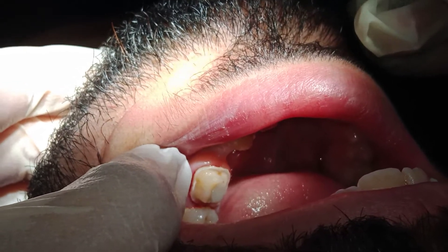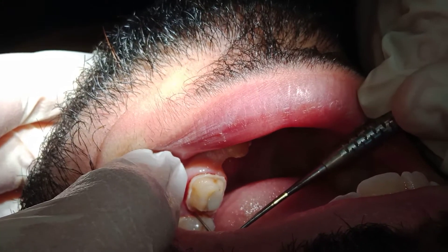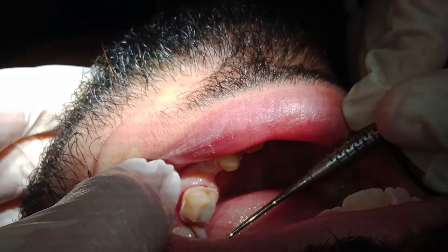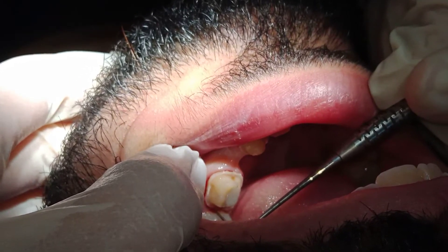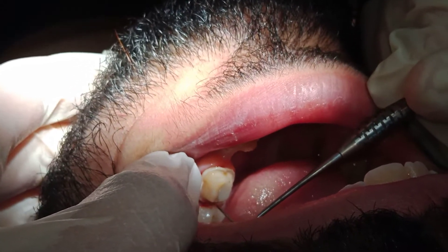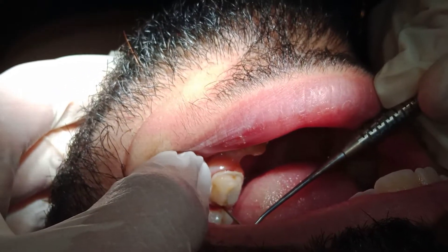What I have now — once more with the probe — when she drags the probe going from one end to the other, she could not. There is still contact area. So even if you see that the papilla buccally is high and the papilla lingually is high, but still in the middle I don't have clearance of the contact area of the teeth.